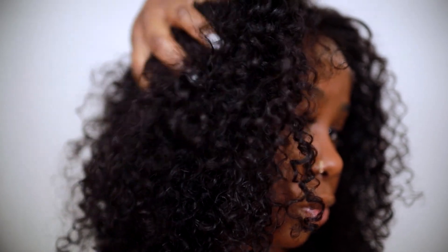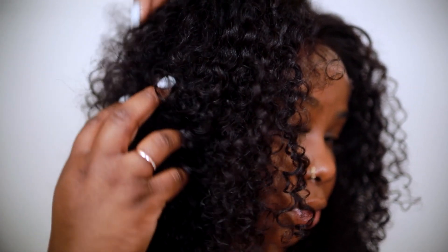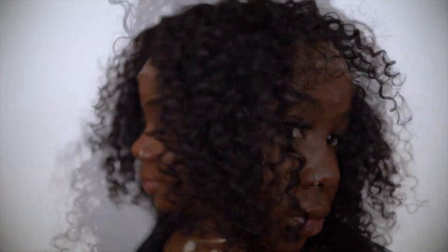Hey everybody, it's Ivy and today I'm going to be doing a hair transformation video. I got this beautiful lace frontal curly unit from Girly She Hair — I will have a link below. This hair is so pretty and cute, but I wanted to give you guys something different today.